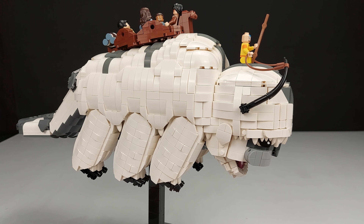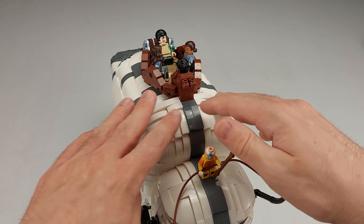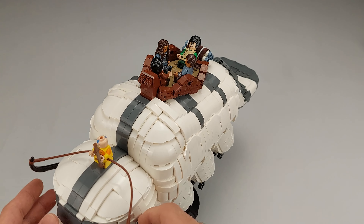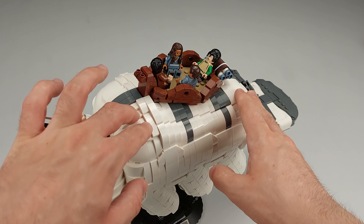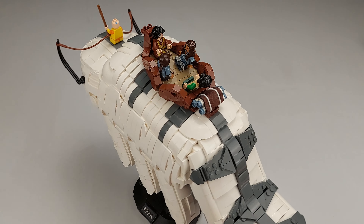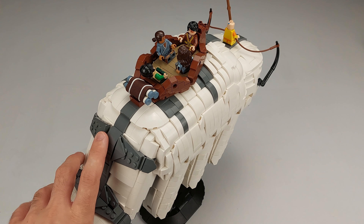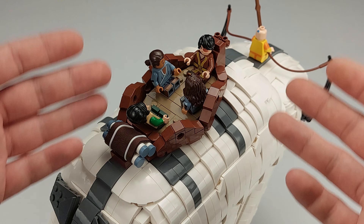Here we are on the top side of Appa. I'm really happy with the sloping here — I tried to make it very organic. He's basically a furball, so achieving that with the straight edges of LEGO is pretty hard, but I'm happy with how everything sorted out with the organic-looking features.